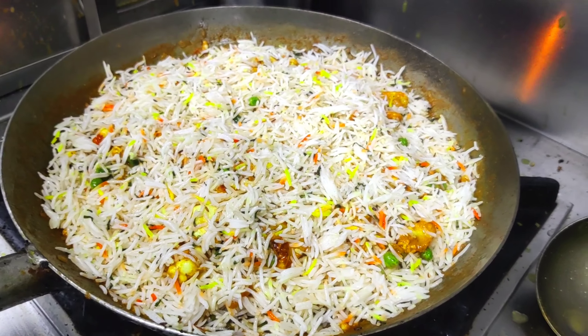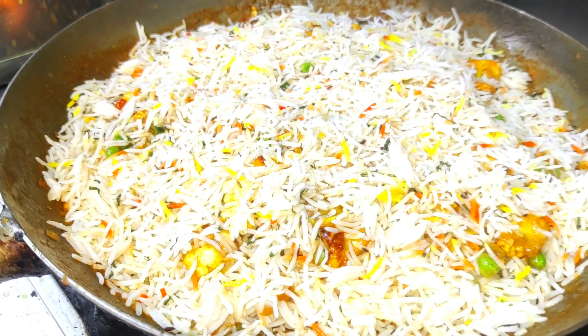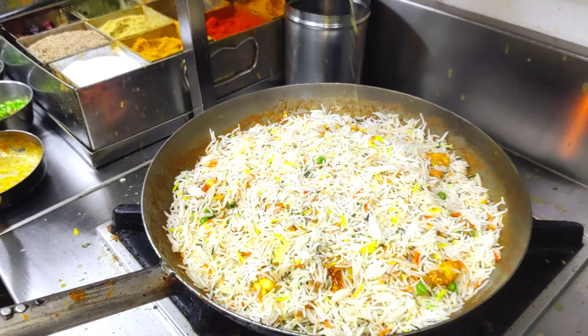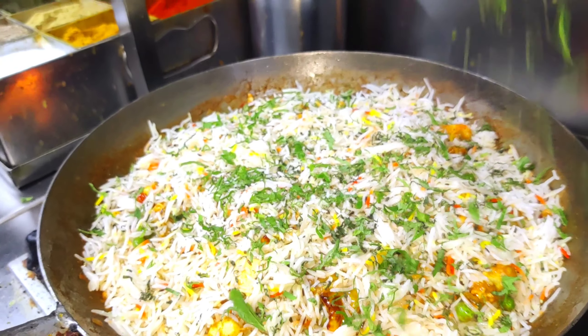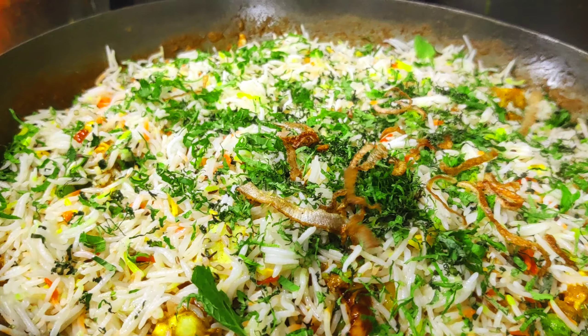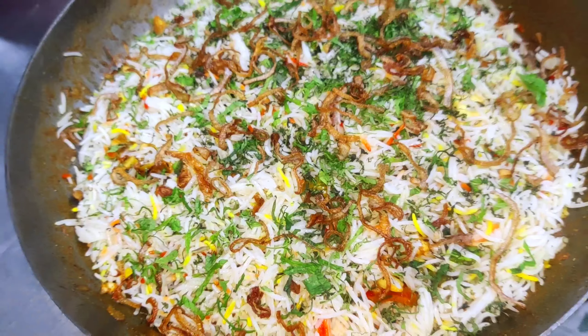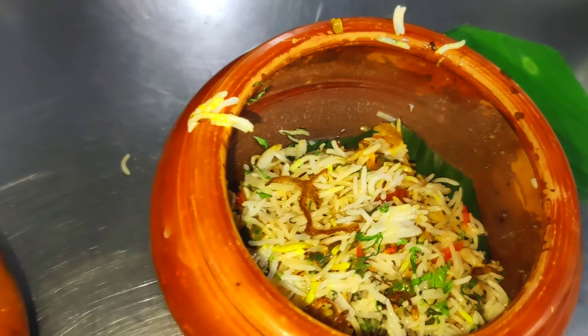Then we will add raw flour. We will add the flour on top. This is mint — we will add mint in it as well. This flour is placed on top of the dish.